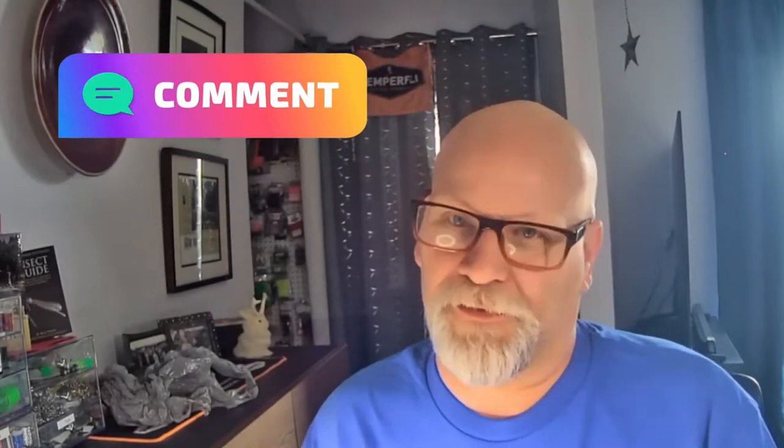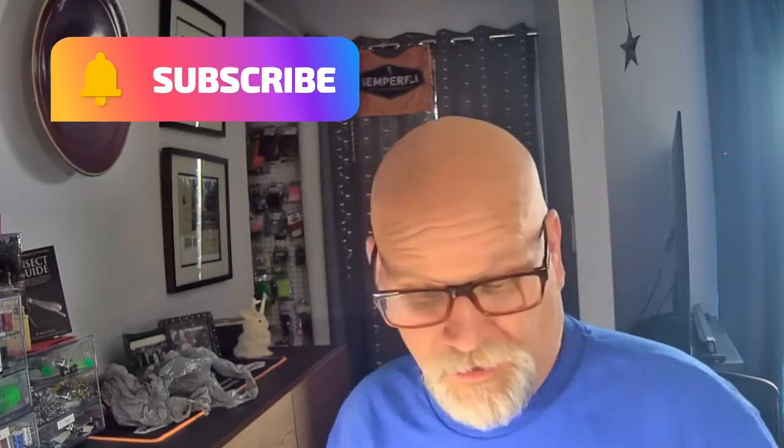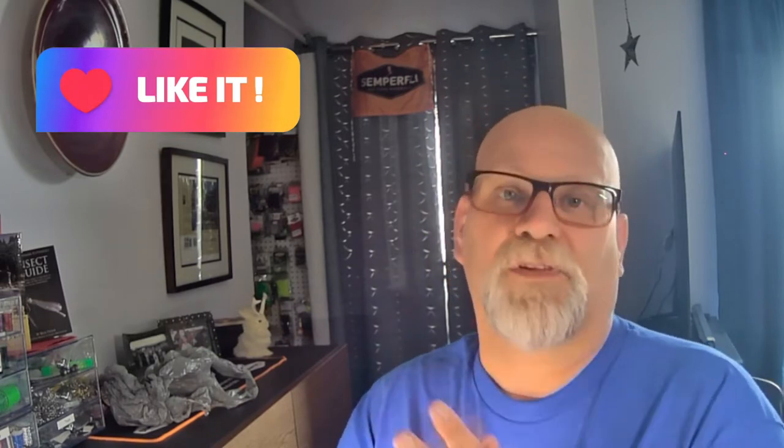Well, hello everyone. My name is Rick Pasek, the Fly Fish Fanatic, and welcome to my tying bench. Today I'll be tying a little emerger pattern. This one is thanks to a gentleman by the name of Sun Tao. He's another Zemperfly Pro Team member. Check him out on Instagram — Sun Tao Tao, I think it is. I'll put a link in the description to his stuff.